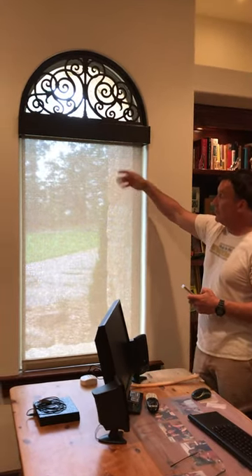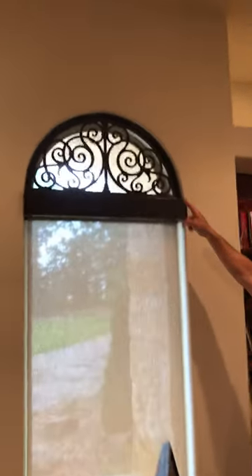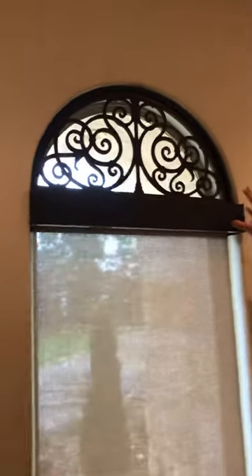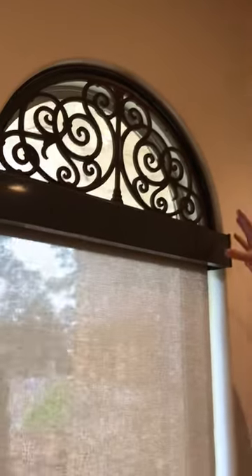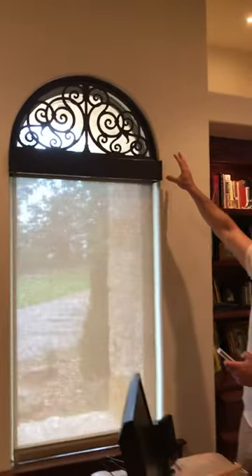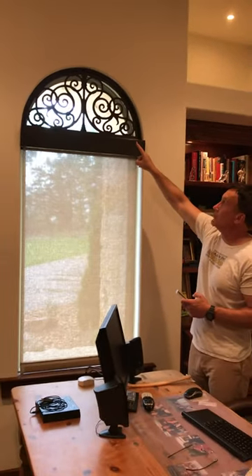Shear Weave 5000 solar shade material. And finally, the coup de grâce — this is a faux iron grill from Tableau. This is an exterior grade MDF material, custom cut and manufactured on a laser machine, and then custom finished to your choice of 35 different colors. This one happens to be rusted iron.